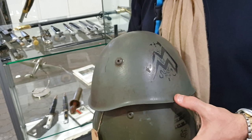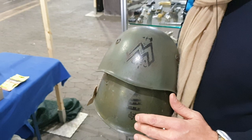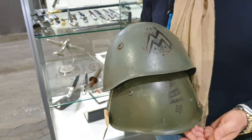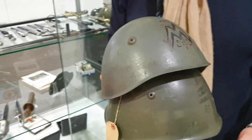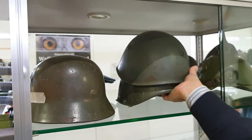A normal Italian helmet without emblems costs from 150 to 200 euro in Italy. If it is a very nice, perfect, clean example, you can reach 250. Then I have other Italian steel helmets on the other side.